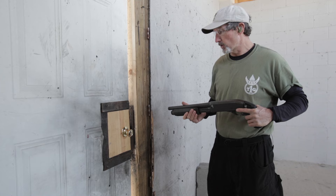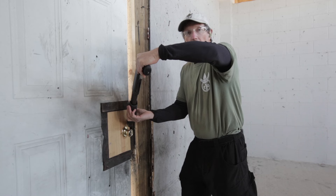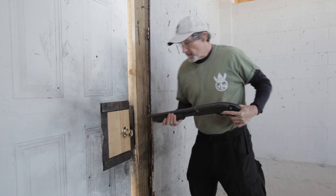Once I've identified that I can breach this door, I'm going to come up to the locking mechanism. I'm going to put my shotgun at 45 and 45, meaning a 45 degree angle up and 45 degree angle out from the door, aimed at the locking mechanism. I'll press the trigger to breach the locking mechanism, and then I'll use my left foot to push the door open or kick the door open the rest of the way to make sure the team has clear access through the door.